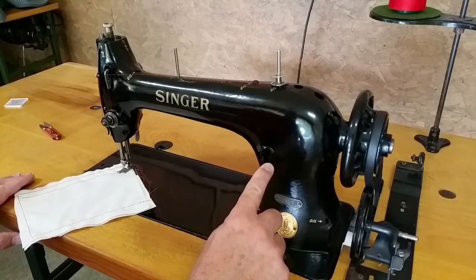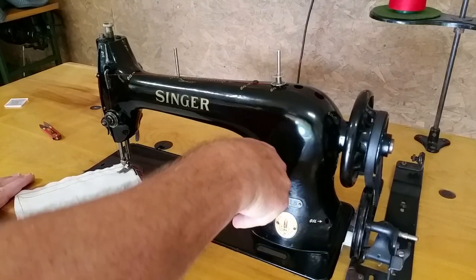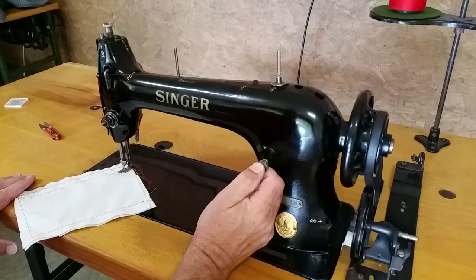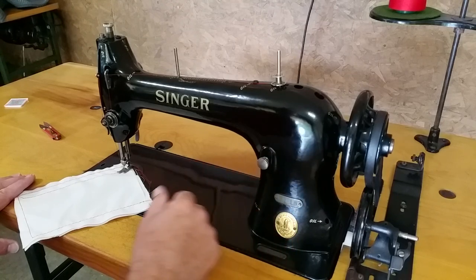It's set for a fairly large stitch right now. Just turn this thumb screw if you want a shorter stitch, then tighten it back down.